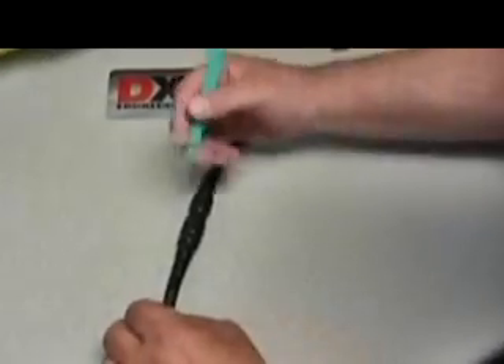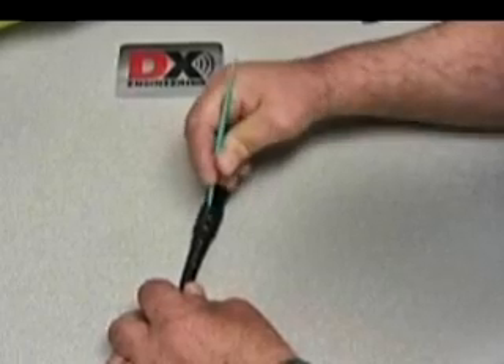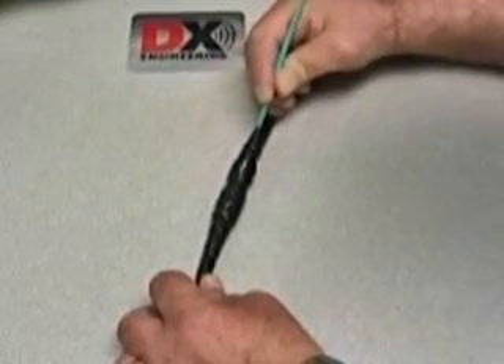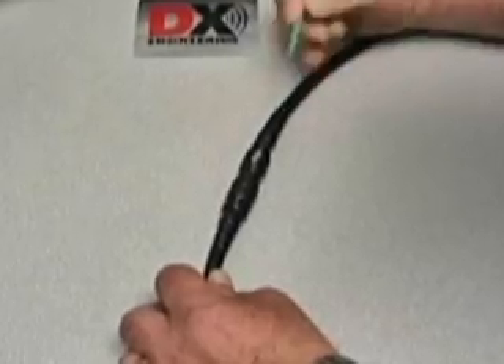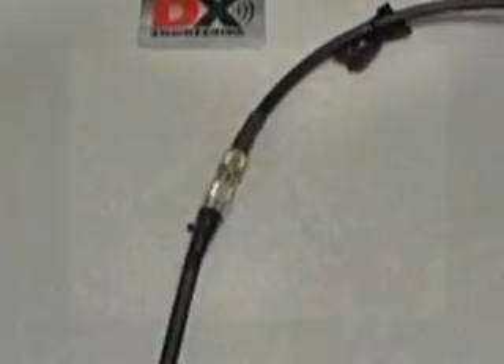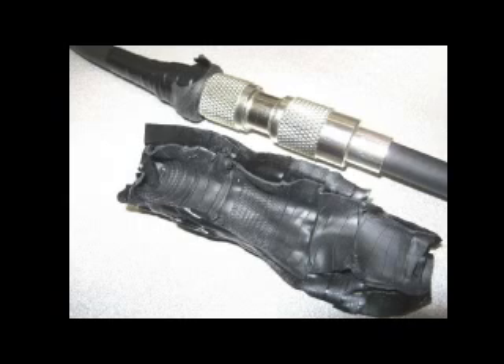When it comes time to remove this weatherproofing, carefully cut the electrical tape and Temflex, taking care not to penetrate into the coaxial cable. Once you have a split, you can peel off the electrical tape and Temflex. You'll see that the PL259s look as good as new with no sticky residue left behind.